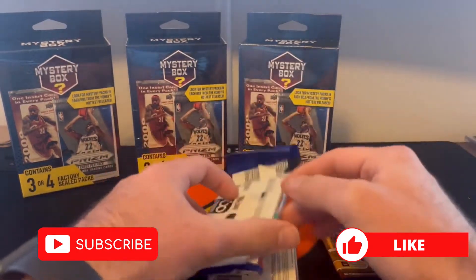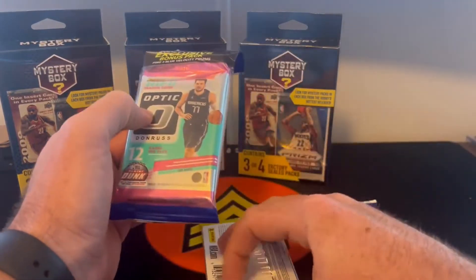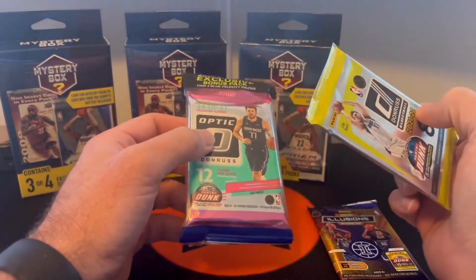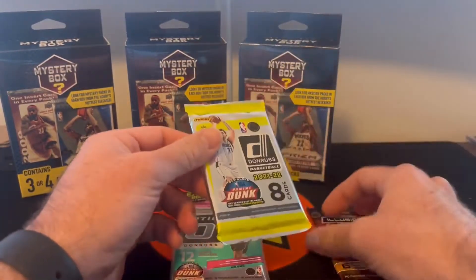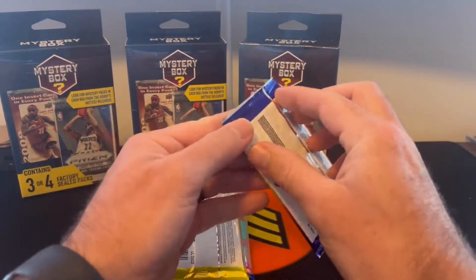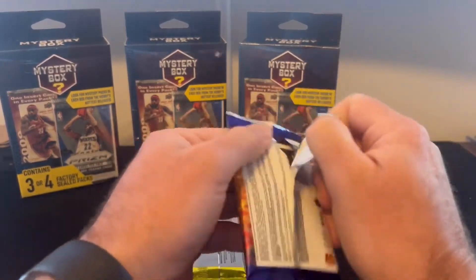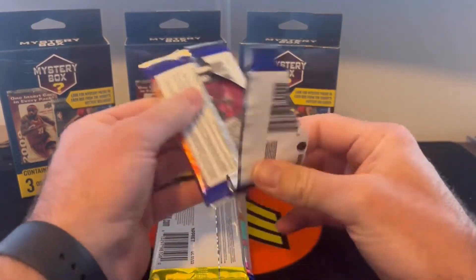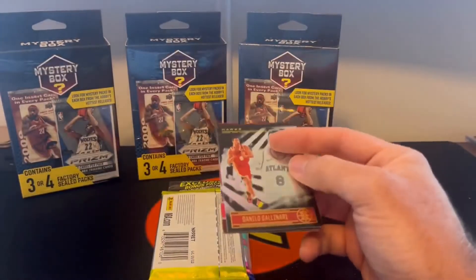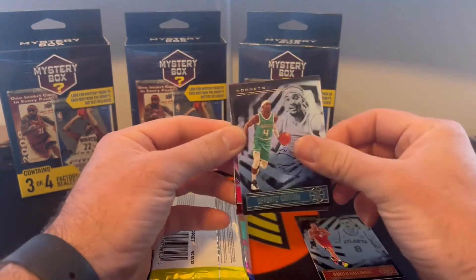We got an Illusions pack, we got an Optic cello, and we have a Donruss basketball. This has been common in the ones where there hasn't been four packs, which I actually think is probably one of the better gets in the product. We'll actually start off with the Illusions. That cello pack is probably close to $20 in value, maybe a little bit more — so again probably the better of the values in here.